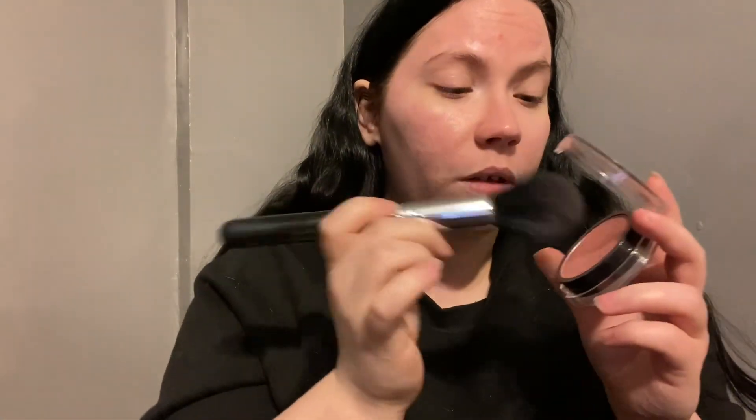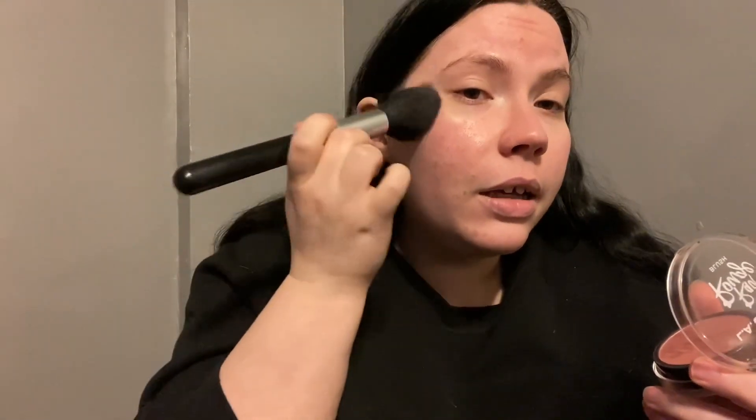I like to go in with blush first, so I'm going to be using the LA Colors Red Rouge. I found this blush technique on Instagram and I think it's been going viral on TikTok. I like to load up my brush and then pat it in first, just to create a little base layer.